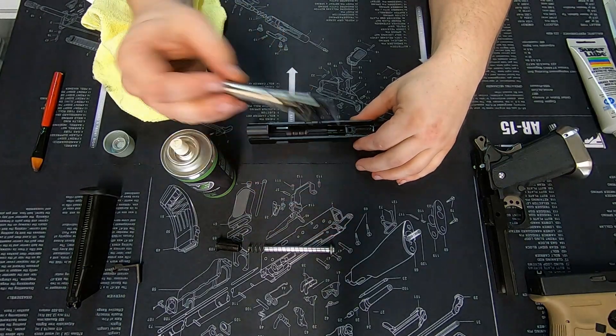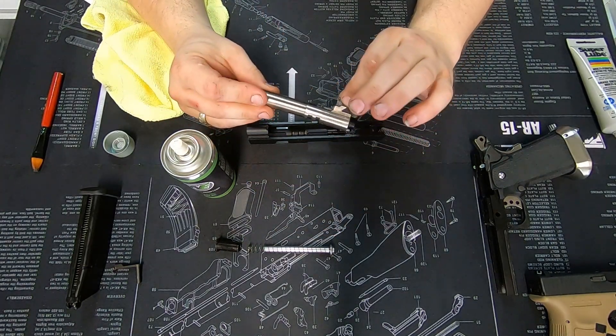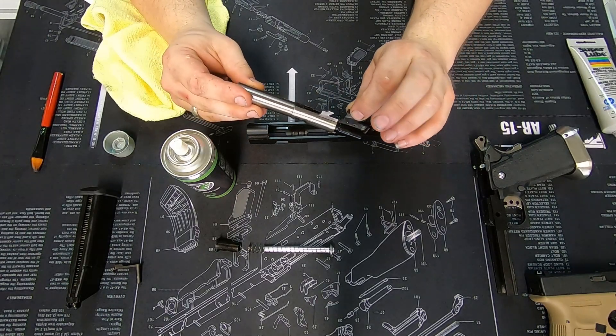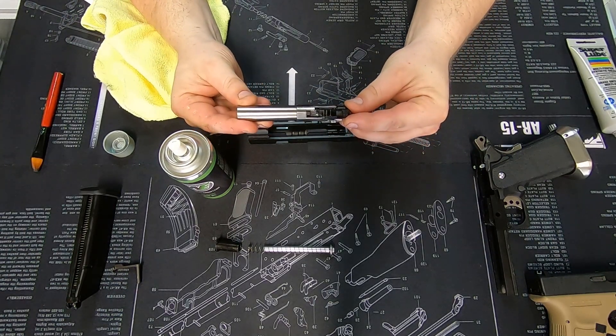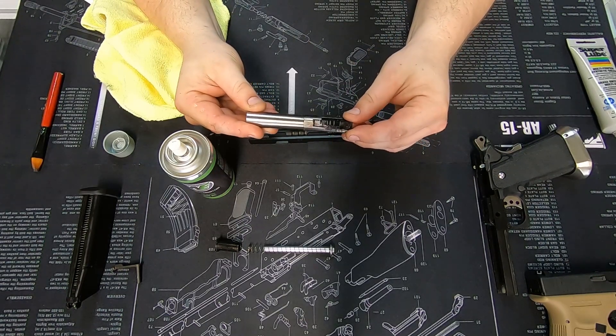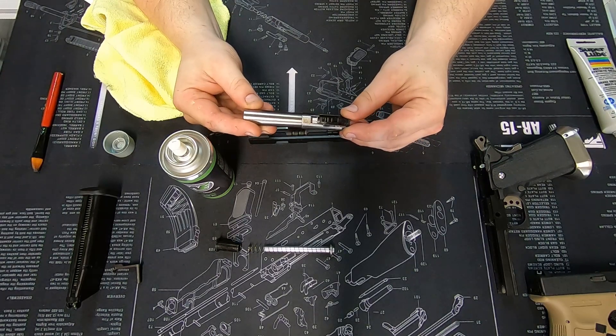Now we reassemble. We have our inner and outer barrel — they separate like that, though there's no real need to separate them. If they do separate on you, simply slide them back together with a little bit of a turn and a wiggle, and they pop into place.